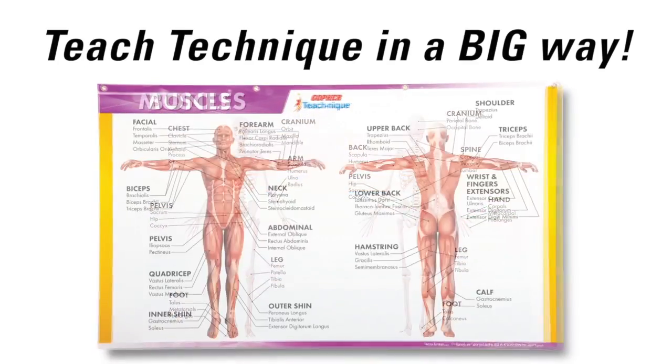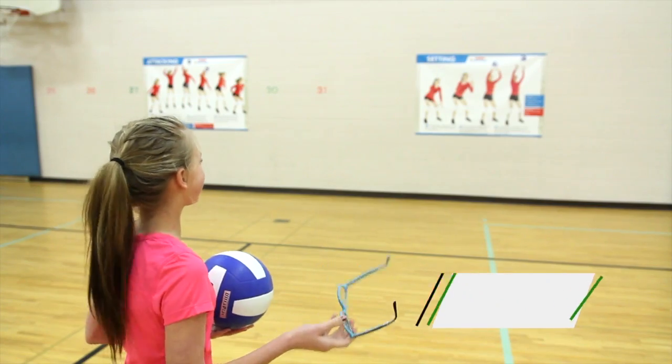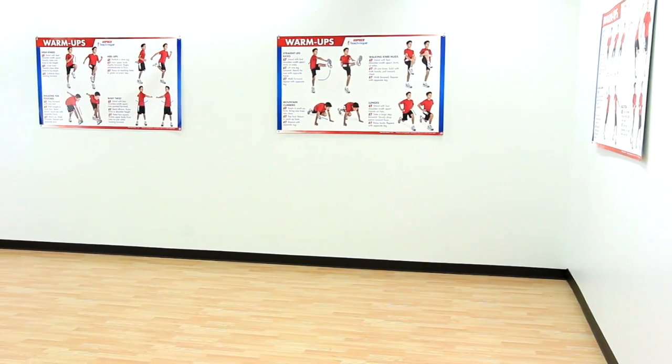Teach technique and fundamental PE skills in a big way with Gopher's TeachNique banners. Stop crowding around small posters or squinting to read instructions from only a few feet away. Life-size, full-color, three feet high by five feet wide banners are constant visual reinforcement even from across the gym.